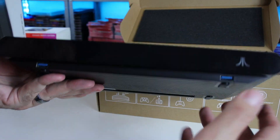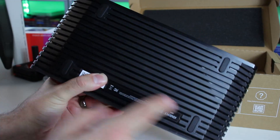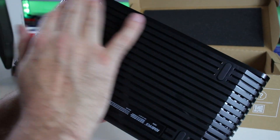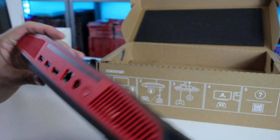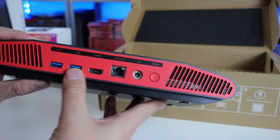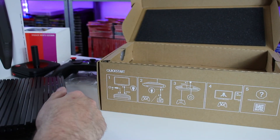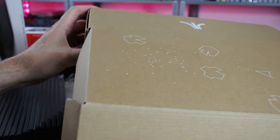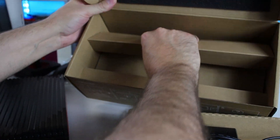There are USBs up in the front. We got feet on the bottom, ventilation everywhere. Even the front is a little scuffed. The back — we got the power, AC, all our ports, HDMI, some ventilation back there. In the box we get a power cable, the power brick, an HDMI cable, and it doesn't look like there's any documentation in here.